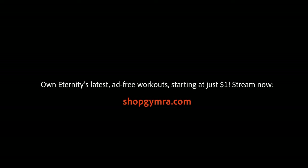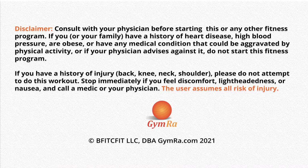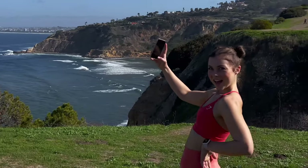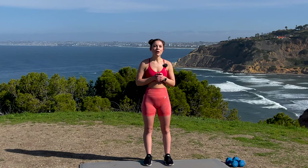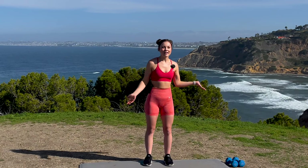Thank you guys so much for joining me on today's workout. Please like and subscribe to Gemra's page if you haven't already to keep up with the latest from Gemra and myself. Hi everybody, my name is Eternity Farrell. Thank you so much for joining me in Gemra today on our strength training workout using weights. I'll be using eight pounders. Please choose a weight that is a good challenge for you but doable to sustain the entire workout. Alright, let's dive right into it.